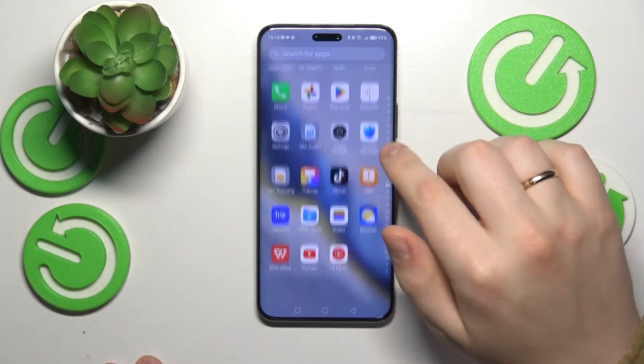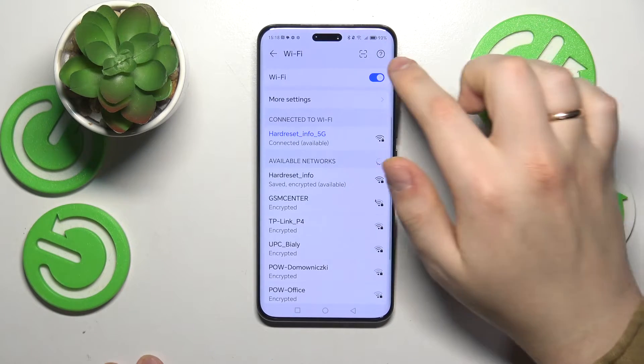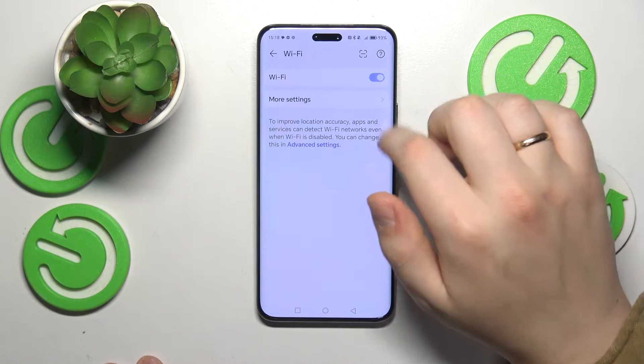If that didn't help, you might want to launch Settings, enter the Wi-Fi category, and here try toggling your Wi-Fi on and off.